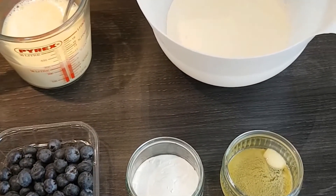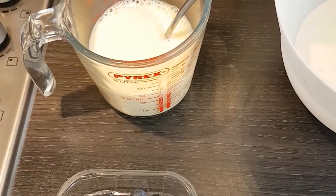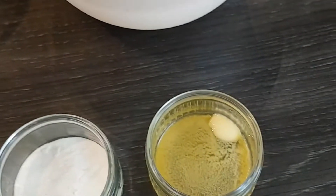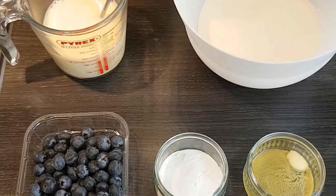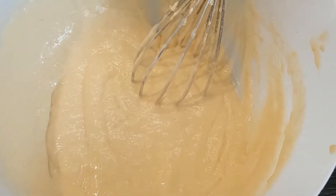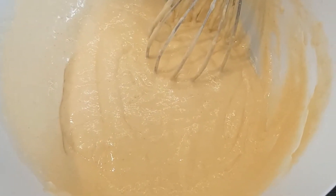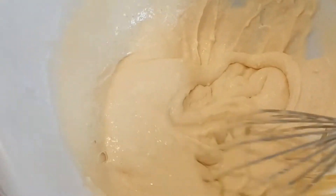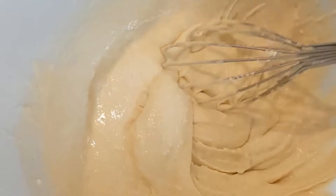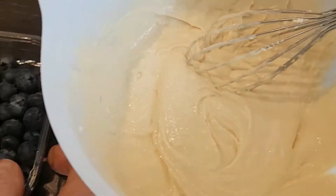I'm going to mix the dry ingredients together, then make a well in the centre of the flour and mix in the milk and the egg, and finally once everything's mixed together, mix in the little knob of melted butter. That's all the ingredients just whisked in by hand — the flour, baking powder, and salt first, then a well in the centre, slowly adding the egg and milk mixture, beating until we've got a fairly thick, smooth batter. You could use a hand mixer if you wanted to.